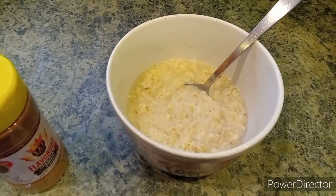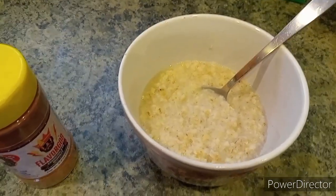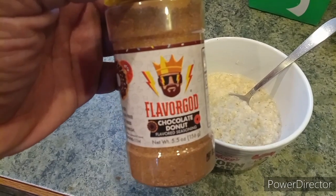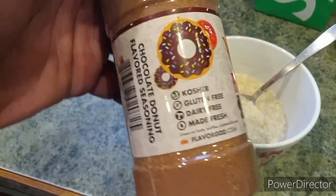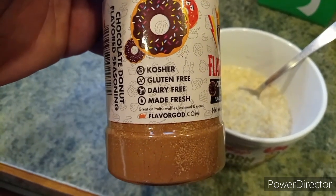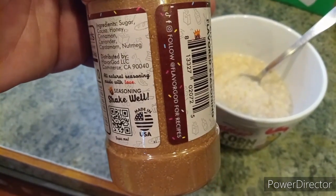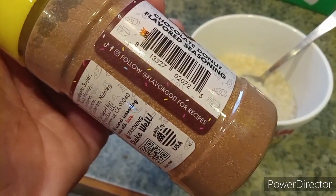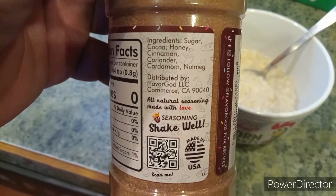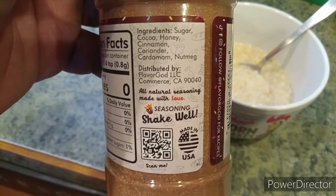So I got the Chocolate Donut flavor here, and here's my oatmeal — 40 grams right there. I'm gonna use that as my carb source to get me through this leg workout. It looks really, really good. It's kosher, gluten-free, dairy-free, made fresh — great on fruit, waffles, oatmeal, and more. The ingredients are: sugar, cocoa, honey, cinnamon, coriander, cardamom, and nutmeg.